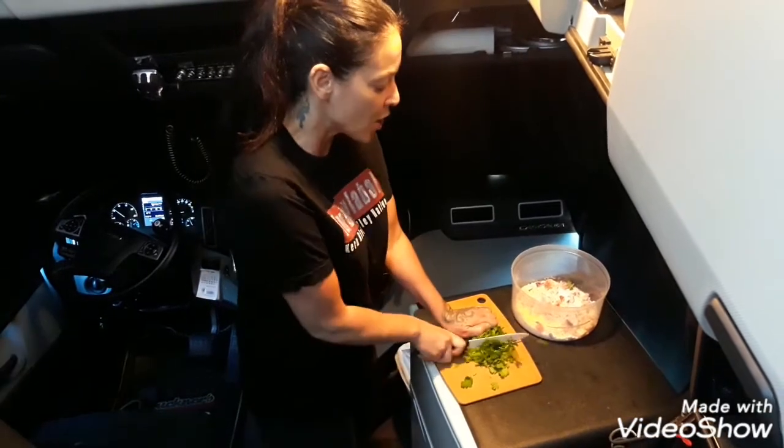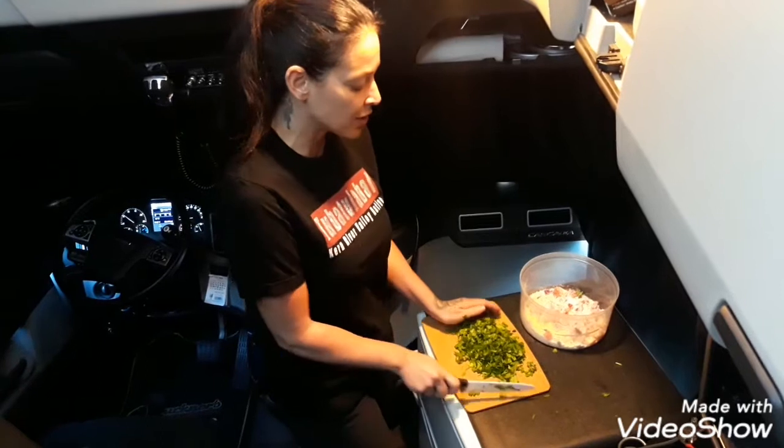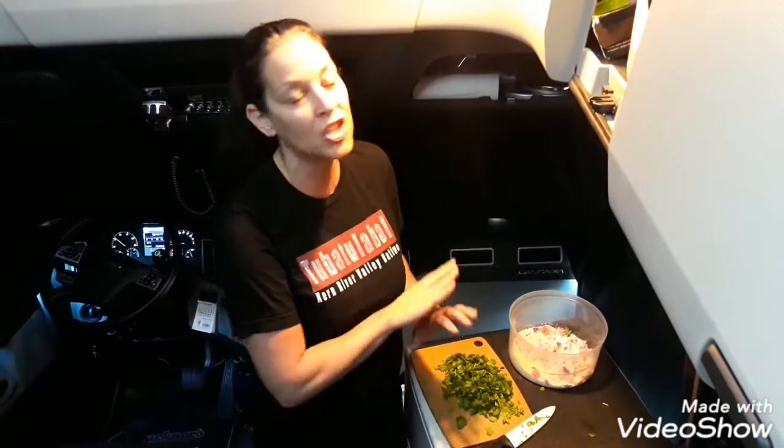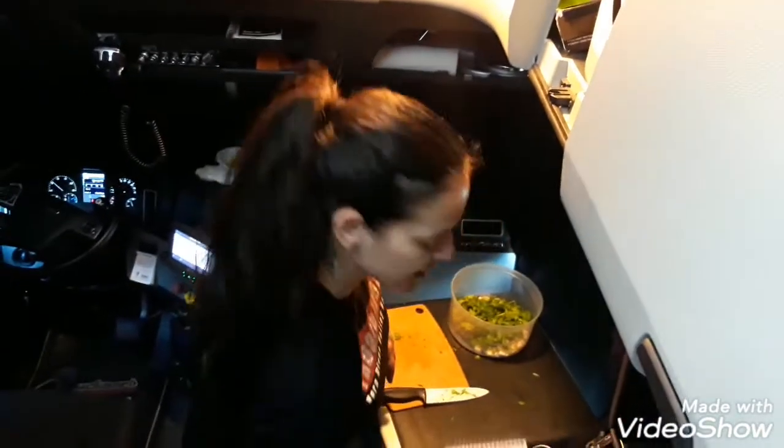Now we're gonna work with the cilantro. Cilantro is also coriander — the coriander seeds actually come from the cilantro plant, fun fact. I'm going to use the entire bunch. The health benefits of cilantro are amazing: it's rich in immune-boosting antioxidants, it can help protect the brain, it helps with heart health, and it can lower blood sugar.